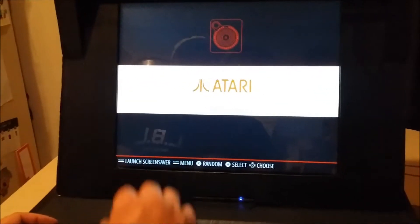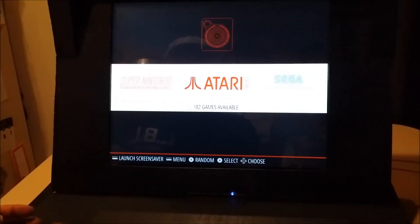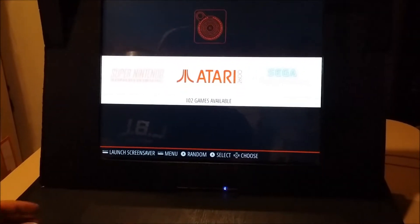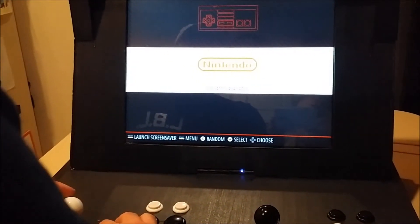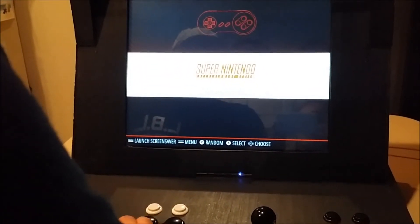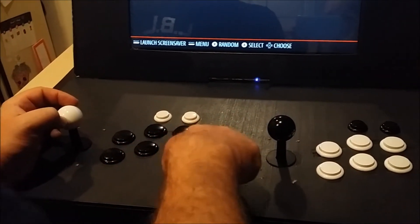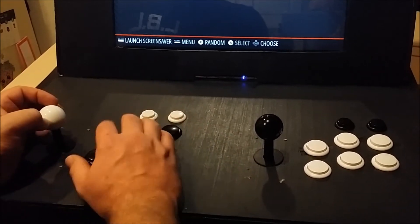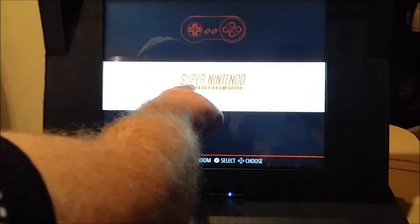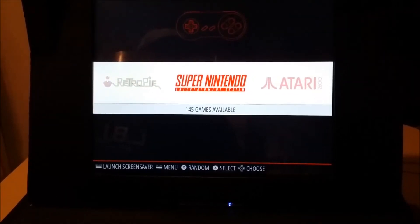I've got a lot more I want to do with this. I feel like all the Atari systems would do really well because of the arcade-style joystick and buttons. Surprisingly, a lot of these games, even though they're not native to this control scheme, actually play pretty well on an arcade setup. I just did six buttons here — my kit came with two more I could add. For what I was doing, six was perfectly fine: four face buttons and two shoulder buttons covering the Super Nintendo scheme, plus start and select.